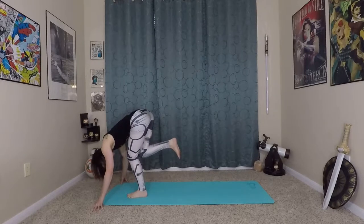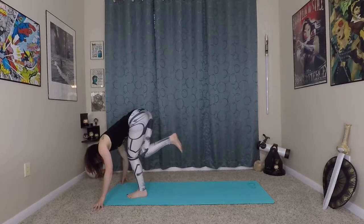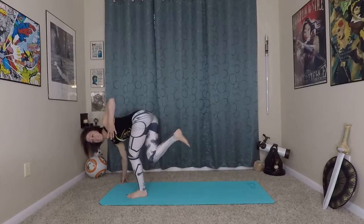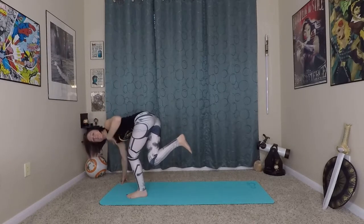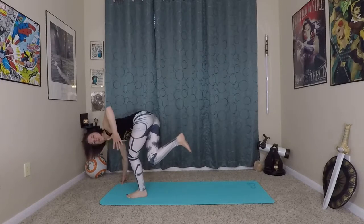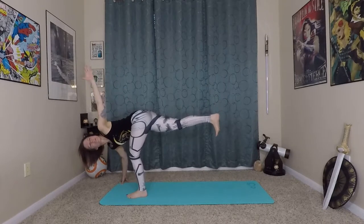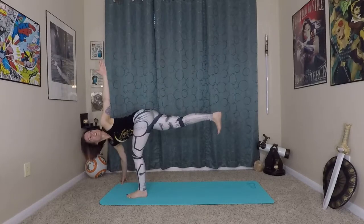Good job for trying that — we have one more moment of challenge. Right fingertips are wide, spine extends long, and then we twist — opening the shoulders up to the left side. You can even stay in a bent variation — that's awesome. This is how you build, this is how you practice where you are. Find the alignment first, find your edge of stretch, and then work your way towards extending your limbs — that comes last. The pose is built from the center first: start with your core and hip and spinal alignment, then extend into your stretch.